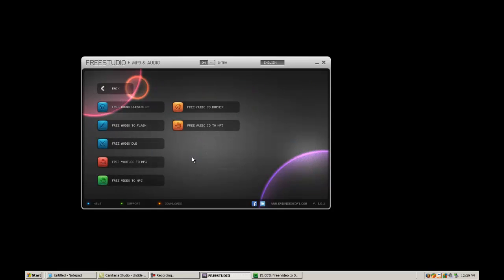MP3 audio lets you do audio conversion. So if you're on a Mac and you just switched to PC — which would be a weird occasion, but I've actually seen people do it — you have a lot of AAC files. You can convert them into MP3s and upgrade them if you want. Free audio to flash allows you to make flash audio, which makes it easier to upload to YouTube. Audio Dub allows you to edit it. Free YouTube MP3, as before, lets you grab those MP3s to bring them to your iPhone.